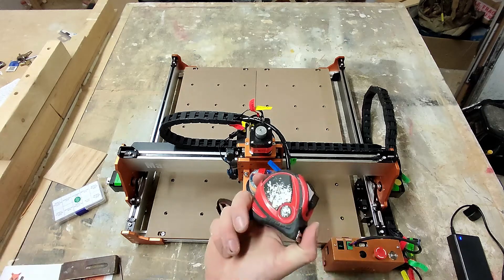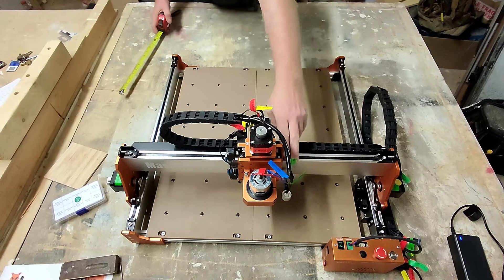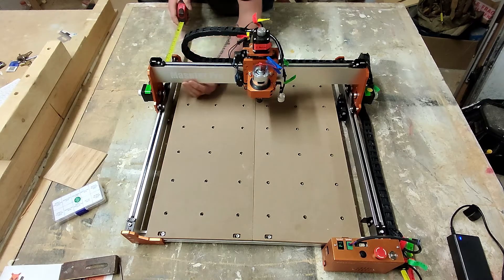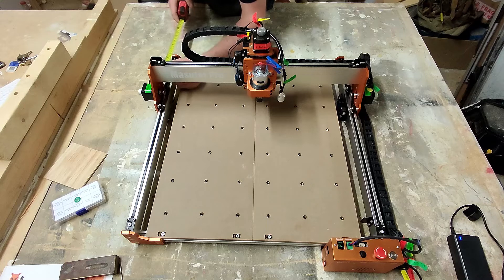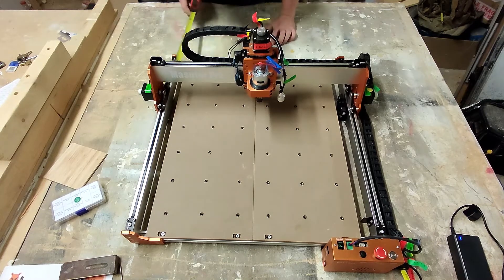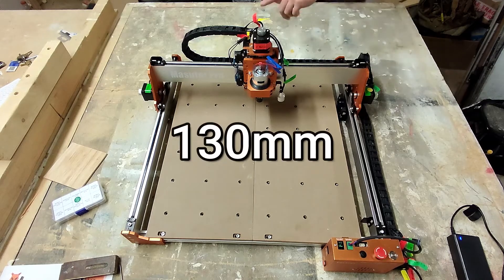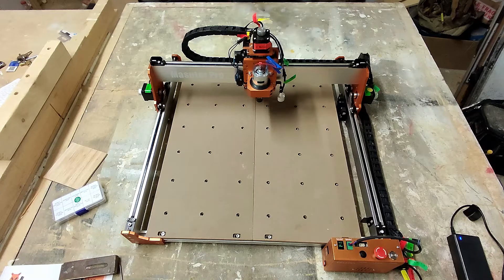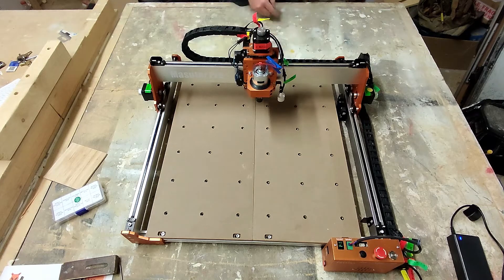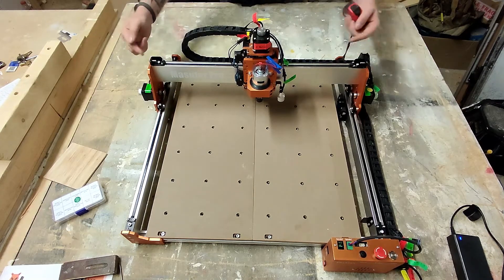We'll have to do this with a tape measure. I'm going to do it from the back because the control box is on this side. I'll gently bring this down to an even number — I took that down to exactly 13 centimeters. Then if I check this side, that comes back at 13 centimeters too, so it does move parallel to each other. I do need to tighten down the X-axis screws, but before I do that I'm going to make sure the X-axis isn't twisted backwards or forwards.